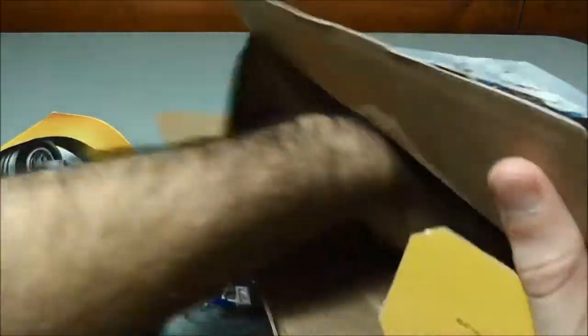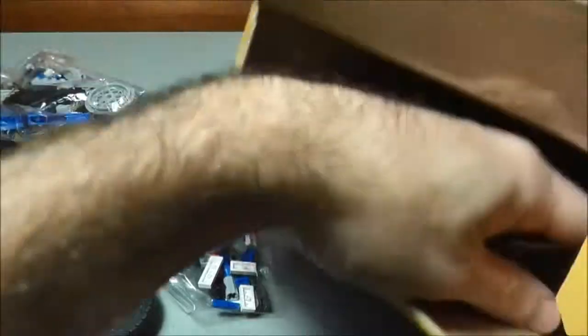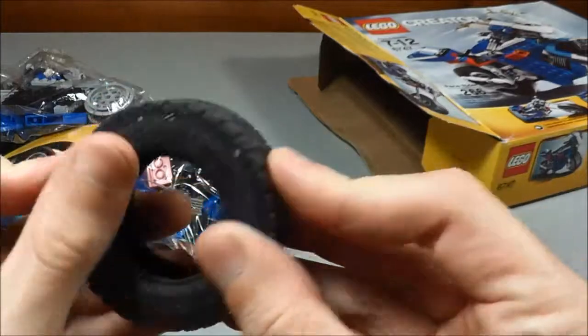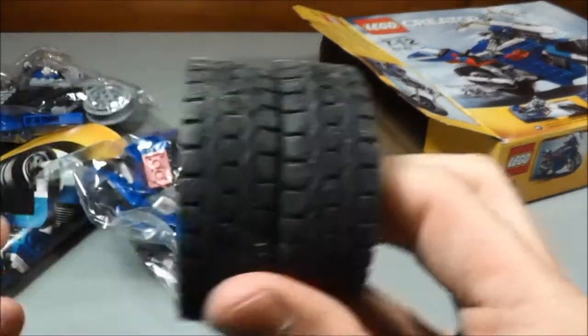Look at that tire — pretty big. There's another one in here, there's the parts piece, and some more. And here's lastly the last tire. Man, that thing is dusty and dirty. That's pretty messed up — I don't know where this was stored. Both these tires are pretty dusty, but no big deal there.